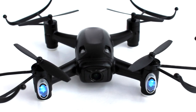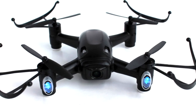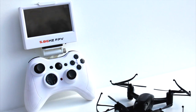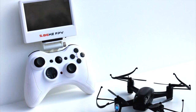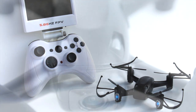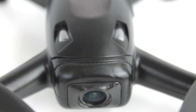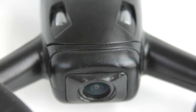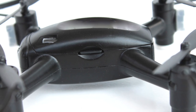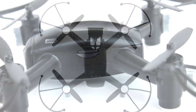Introducing the BlackTalon, the ultimate beginner-friendly micro FPV racing drone. Equipped with a 2.4 GHz controller and a 5.8 GHz video transmission module, the BlackTalon is capable of streaming and recording live 720p video to the included 4.25 inch LCD screen or other compatible display. Video and images are saved to the included onboard 4 GB micro SD card for easy file sharing and playback.